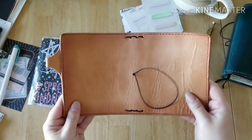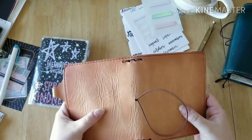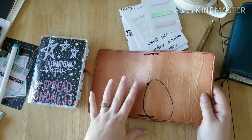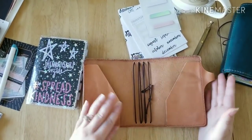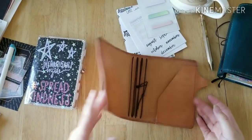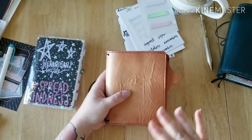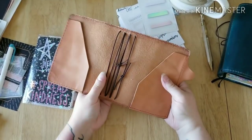Look how wrinkly it is, you guys! I never expected to get a Mr. Darcy that is this wrinkly. It's like Jennifer and her team were reading my mind — if you've seen any of my previous Chic Sparrow videos where I talk about creme, creme is my first love, and I love it because of the wrinkles. The fact that I got a Mr. Darcy, which is undeniably known to be very smooth, with this many wrinkles, just makes me so happy.